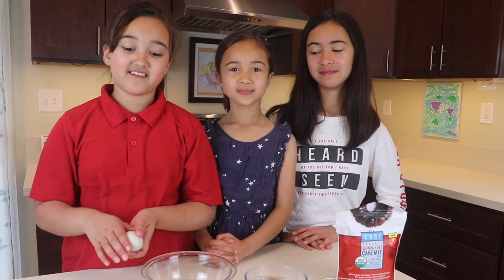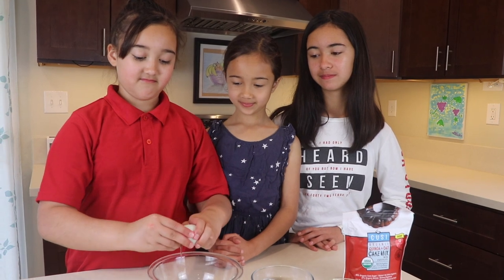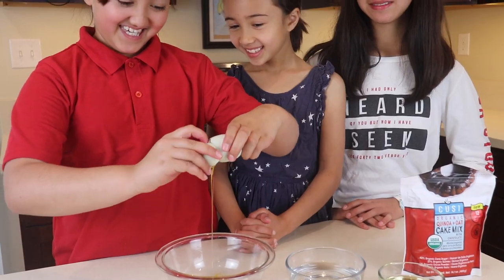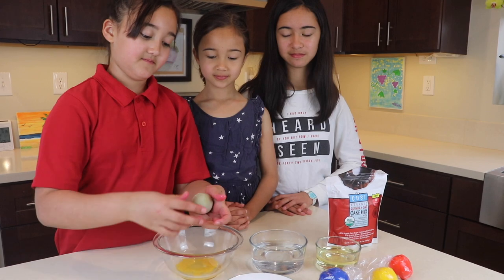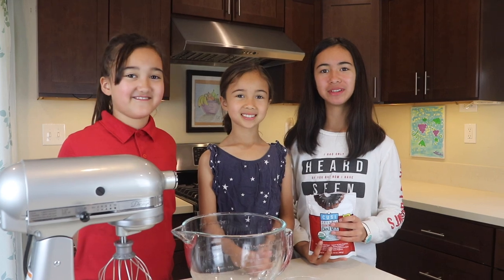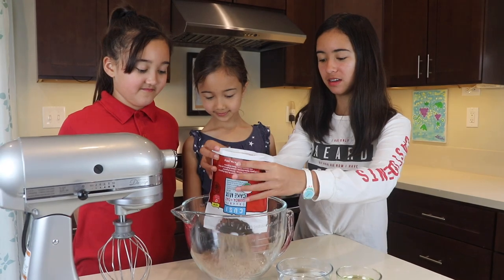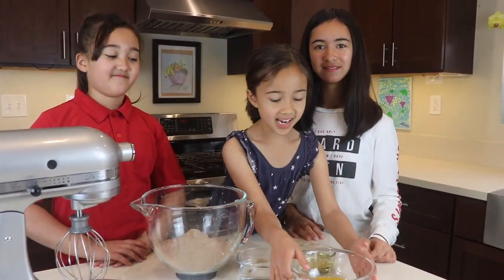First, crack your eggs. And the second egg. Always wash your hands after you crack eggs. Then pour your cake mix into the bowl. That looks good already. Then you add your eggs.